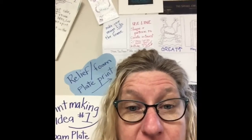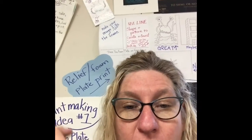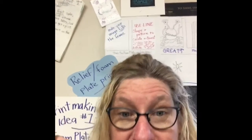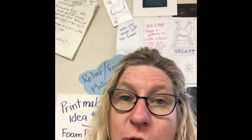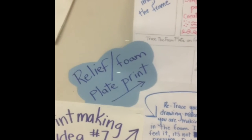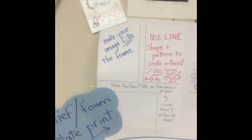But first, we're all going to start by doing a relief print. We are going to use some foam plates and we're going to create a relief print, which means that we're going to carve or draw our idea to leave raised edges that then we'll put ink on and we'll end up printing. Back here in the printmaking center, you will see our explanation of relief foam plate printing with directions.